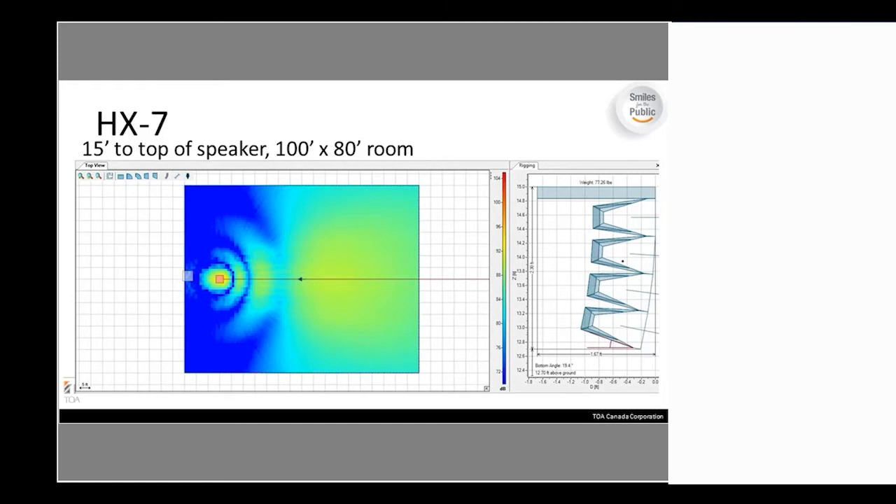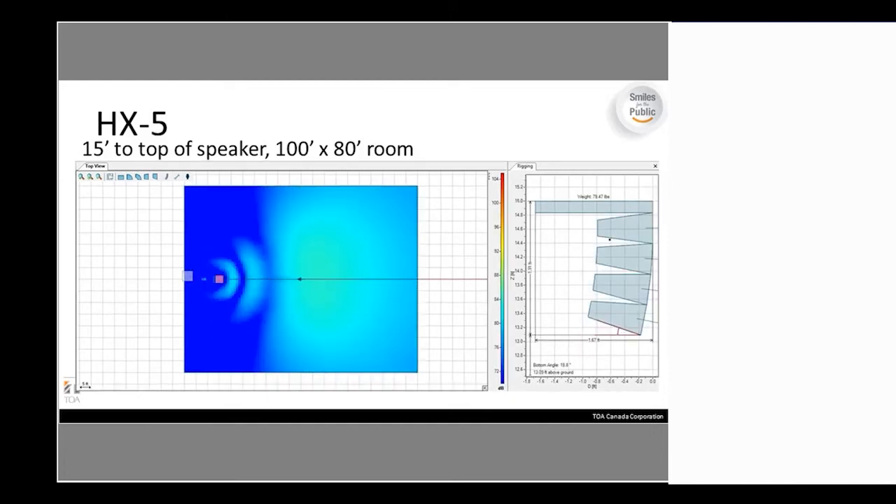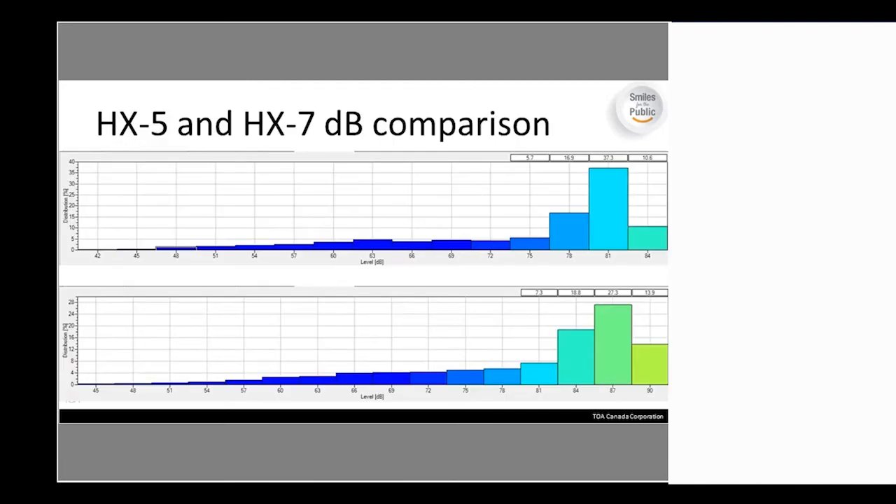Here's the same room with the HX-7 — it's noticeably hotter coming off that unit compared to the HX-5. Looking at the dB configuration comparison, HX-5 at the top and HX-7 at the bottom, you see almost a 6 dB difference overall at the highest percentage area — about 87 dB compared to 81 dB on the HX-5. So the impact difference between the two units is significant.